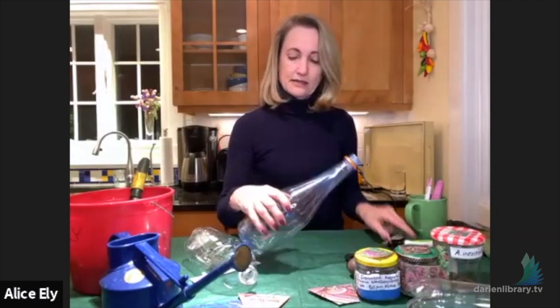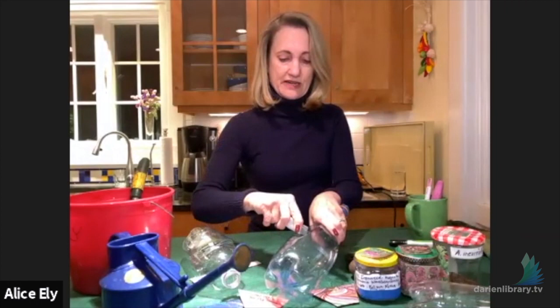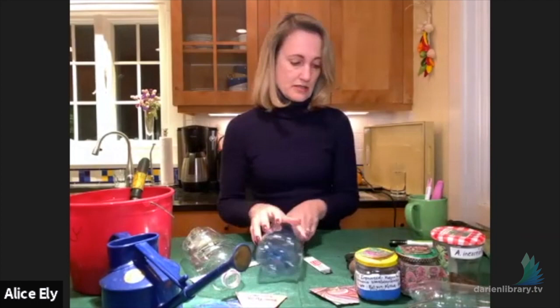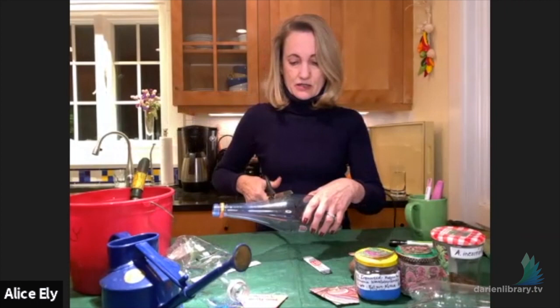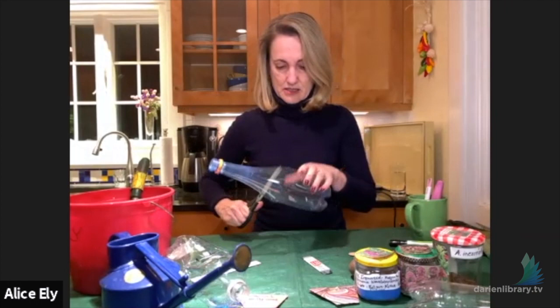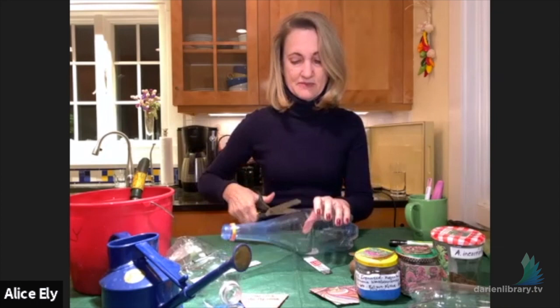Starting the first cut can be a little tricky. If you have a box cutter, use it to get the cut started, then switch to good kitchen shears and cut all the way around. When you get almost all the way around, you'll come to the spot marked for your hinge — that's where you stop. You'll have a nicely hinged bottle ready to go.